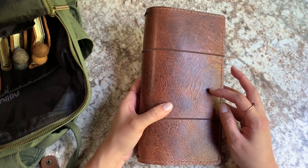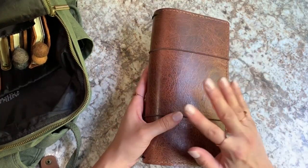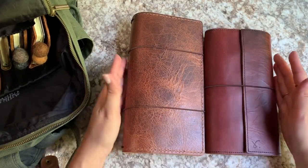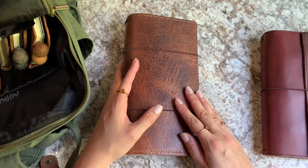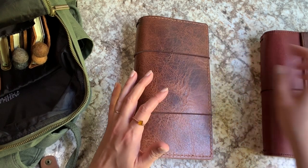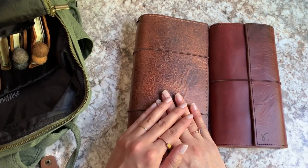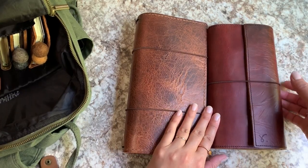So first things first, this is technically traveler's notebook standard size in width, but in height it's a lot taller. This is my Sojourner — what I'm currently using as my journal — and you can see how much taller this new one is. The dimensions are 11 and a half inches from left to right when open flat, and nine and three quarter inches tall. I think the standard is usually around nine inches tall. I wanted to make it really tall because I wanted it to fit in here without sticking out on the edges at all.